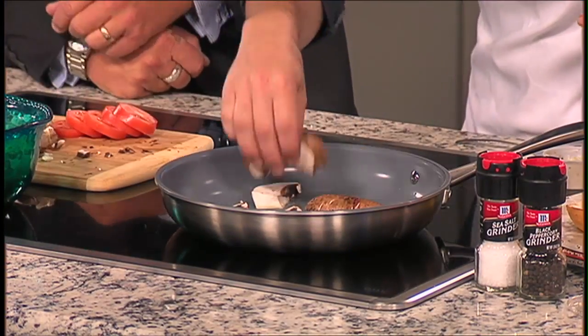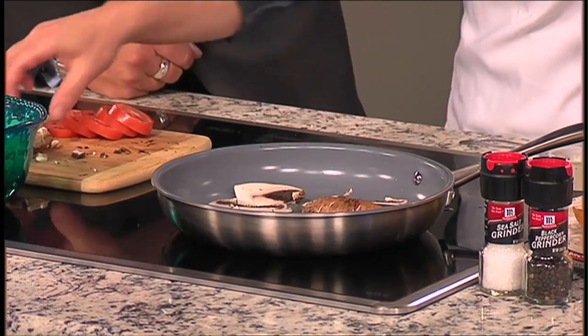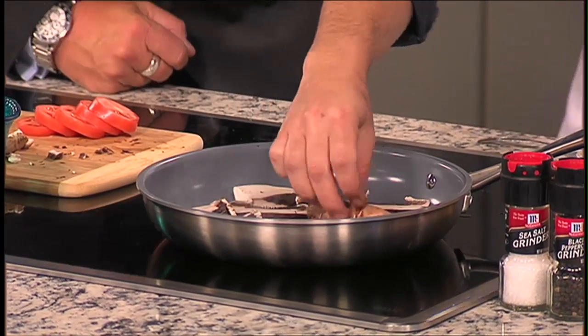I can drop my portobellos right down in here and we're going to grill them up. If somebody wanted to do regular mushrooms, could they do that? I feel like the portobello tastes way better than a regular white cap mushroom. Plus, for a sandwich, it's a little bit more hearty — you can slice bigger chunks, especially if you want to lay it across your sandwich so you don't have pieces of mushroom flying off as you take a bite.